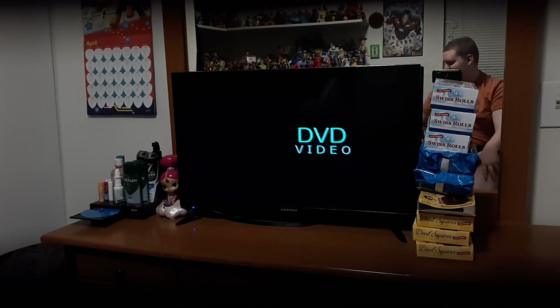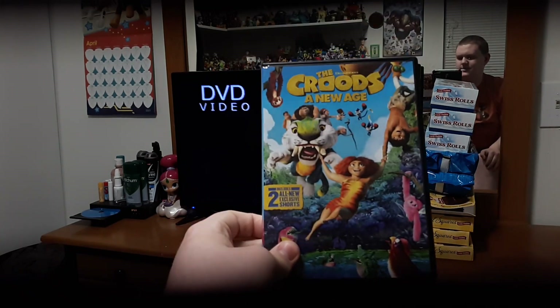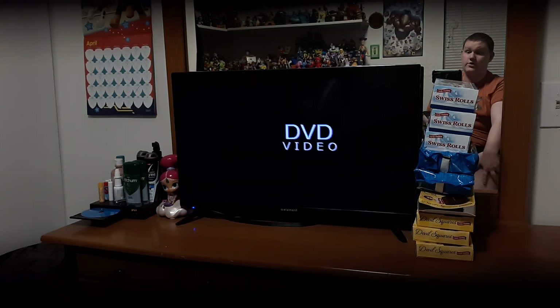Hey guys, Tom Glosby here, and today I am doing the menu walkthrough of The Croods: A New Age, which is a new DreamWorks movie.